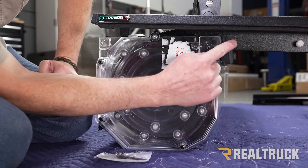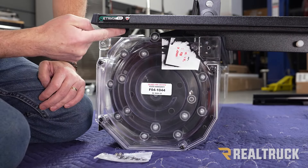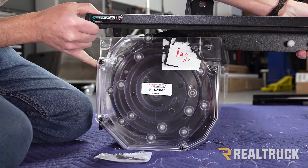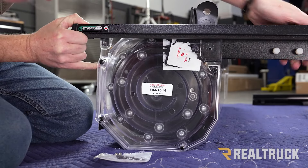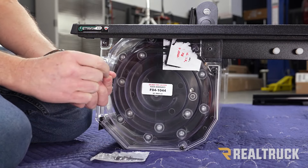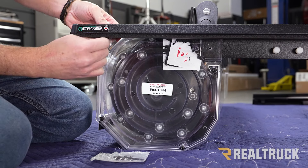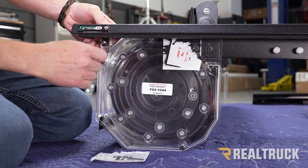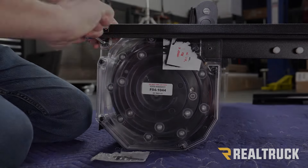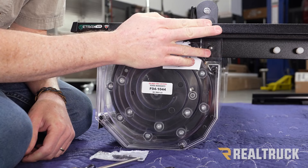Next, we want to line up this hole back behind to this hole and line up this hole in the rail to this one. Once we do that, we can go ahead and get our machine screws out of our kit — these are in a bag found with your clamps. We're going to line up the machine screws to the holes and put them in with a Phillips head screwdriver. Repeat the same process for the passenger side rail.